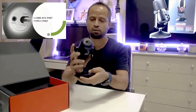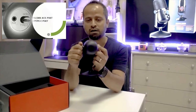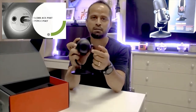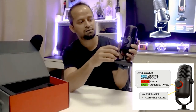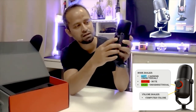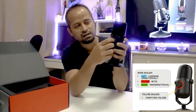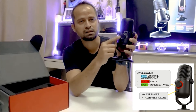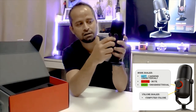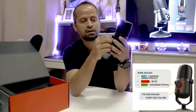It comes with two connectors: the aux cable 3.5mm jack and the Type-C. And at the front, what you can see is a dial. This dial is for directional — that is cardioid — and on the other side towards the right, it is for the omnidirectional mode.